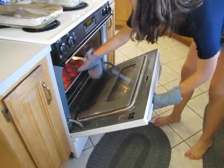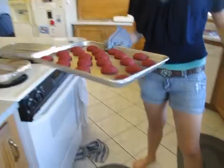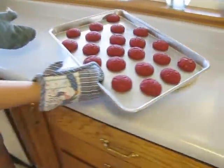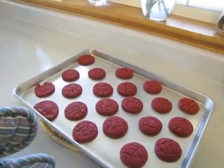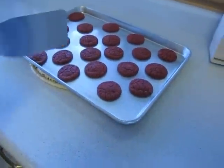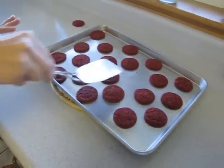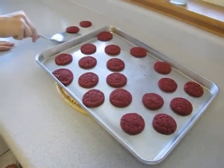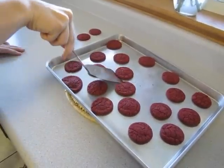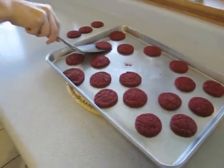Once the cookies are done, take them out. Those are good — you want them to be nice and small like that. When you take them out, drop them a little bit. Once the cookies are on a hot pad, start taking them off because you don't want to leave them on the pan; they'll continue to cook and could burn the bottoms. Take each and every one of them off just like this.